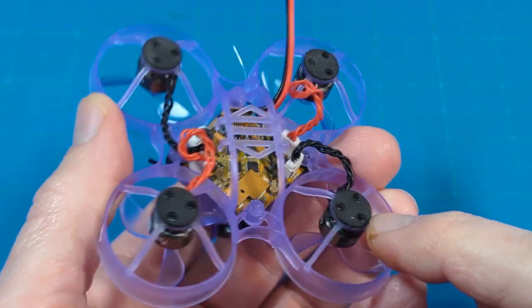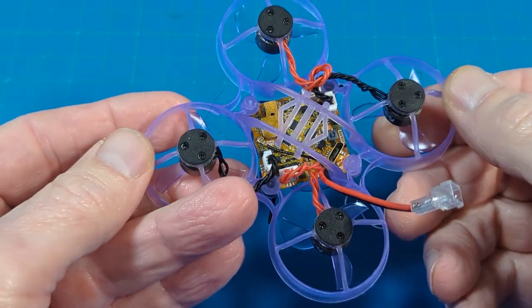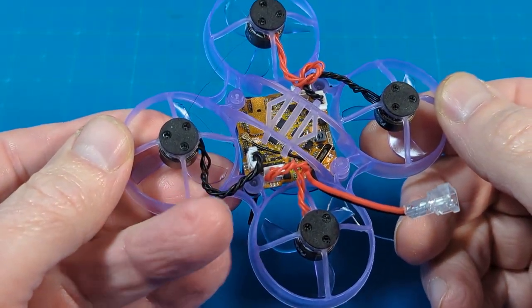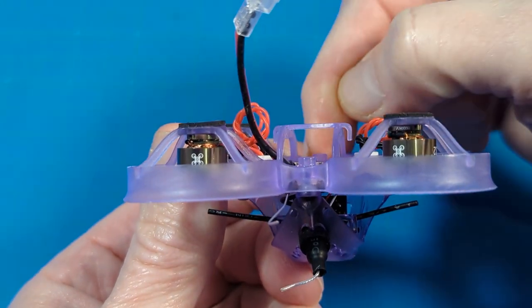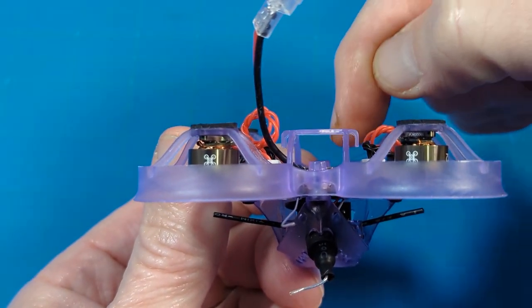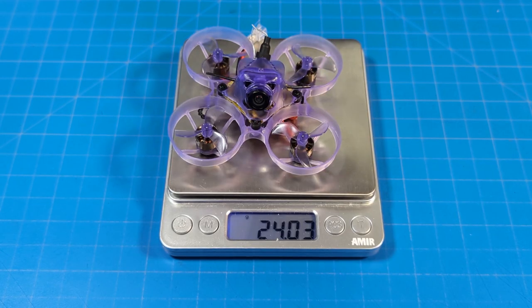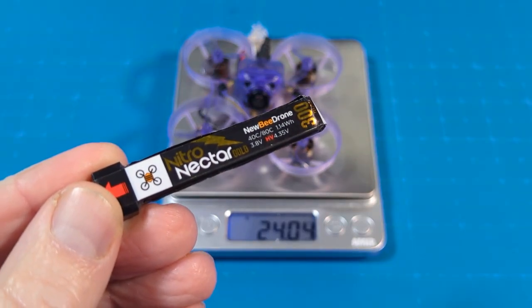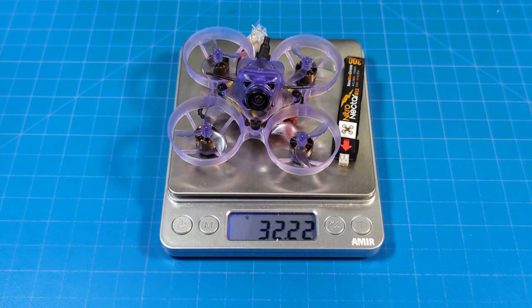They did add foam pads to the base, so if you have wood floors or do whoop maneuvers near walls you shouldn't scuff anything up — a nice touch. The frame has two little nubbins front and back to keep the battery from hitting the USB port. It weighs just over 24 grams, and with a Nitro Nectar Gold battery on the PH2.0 connection it comes up to 32.25 grams, making it a pretty heavy 65mm whoop.